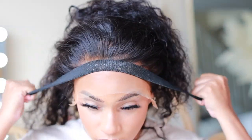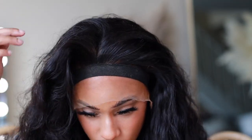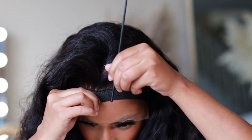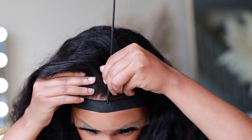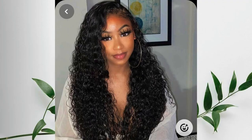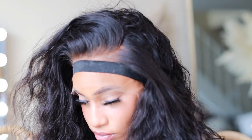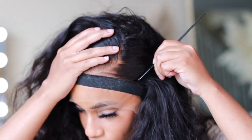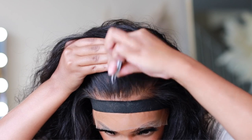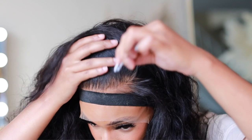Once you find a perfect spot, comb your frontal down, get an elastic band and help melt that lace into your head. After 10 minutes, take off the elastic band. During those 10 minutes I'm figuring out how I want to part my hair — I went on Pinterest and saw a picture and fell in love with this look. She had a nice side part that's not too deep, which is perfect for this type of wig. I went in with some tweezers to thin out the hairline a little bit more.